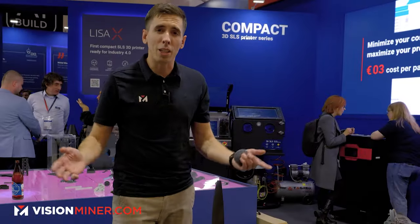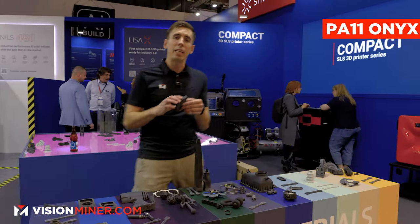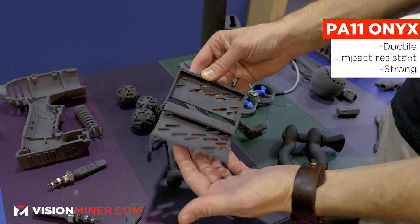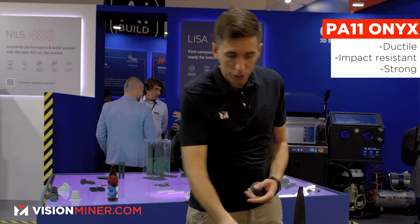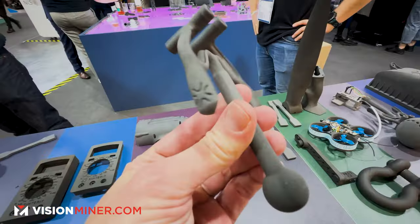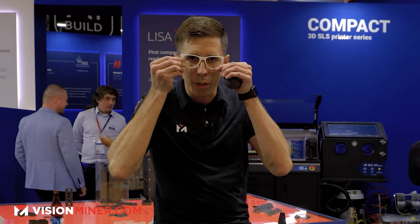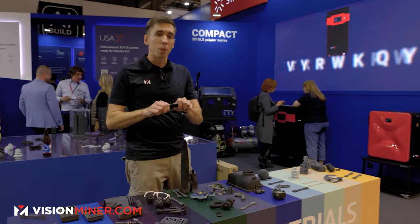Moving right along we've got the PA11 Onyx. This is your standard PA11 — nylon 11 — very very ductile, very impact resistant, very strong. It's a very capable material. You can build things in multiple parts; you can see it's very flexible. It's your standard awesome industrial nylon that can work for a lot of different things.